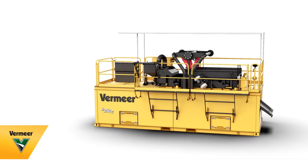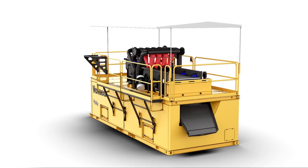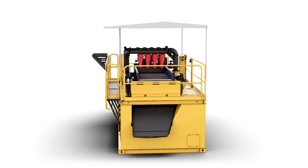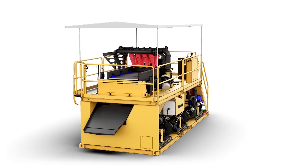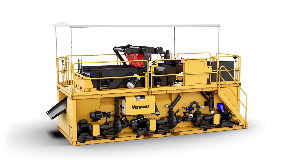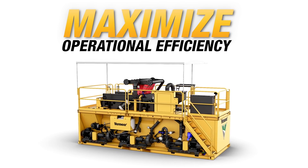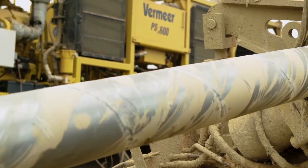Meet the Vermeer R250C Reclaimer, the flagship of the Vermeer fluid management lineup. Proper drilling fluid management is a necessity, and understanding the process and the costs associated is critical to help maximize a contractor's operational efficiency. The R250C Reclaimer is a drilling fluid recycling system that can be paired with a variety of horizontal directional drills.